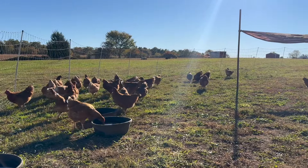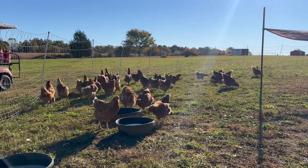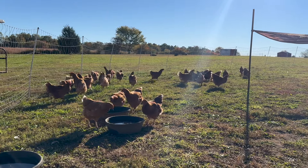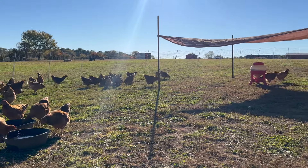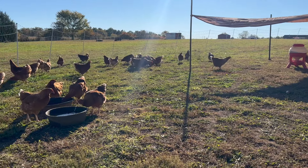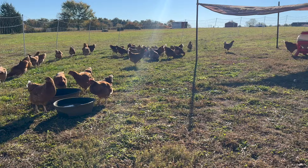We're going to come back out this evening and just check and make sure everybody goes up the way they should. So far we've had success — we haven't had to put up any birds ourselves in the evening. We'll come back out this evening and wrap up our new pullets as we're waiting eagerly for our first eggs.